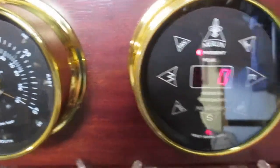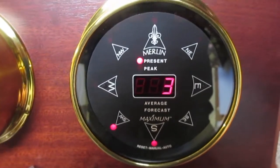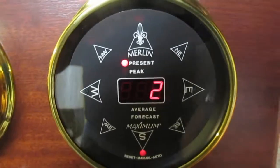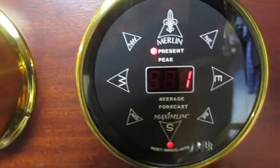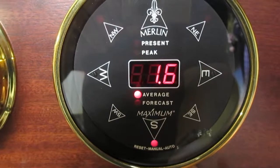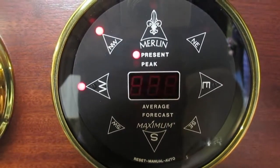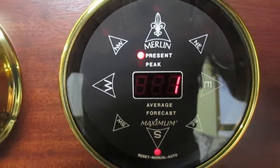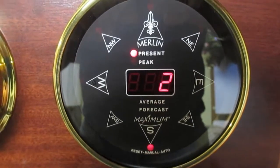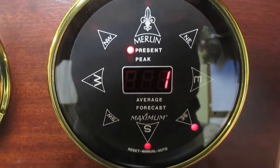Here is the Maximum Merlin station. It does go from 0 to 3. It has the present wind speed and the peak wind speed of 17 out of the south. The average wind speed since last reset and forecast are also shown. Current wind speed with direction southerly. I'm sorry I don't have real high winds to show you right now — even a five mile per hour breeze would be nice, but Mother Nature is not cooperating.